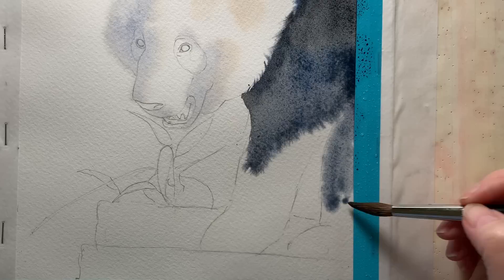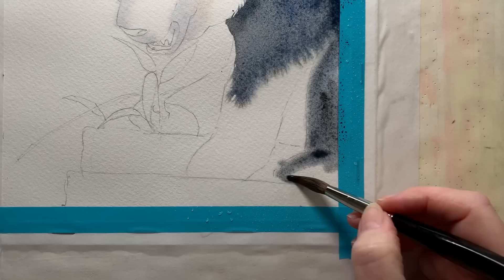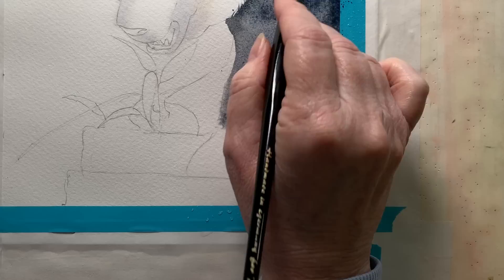I added a bit more water to the legs because they were quite dry and took the paint down further. This is still a mixture of French ultramarine and burnt sienna, and sometimes it starts to separate on the paper — I quite like that. Some people tend to panic when paint colours start to separate on the paper, but I think it makes the painting look more interesting.